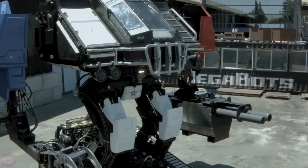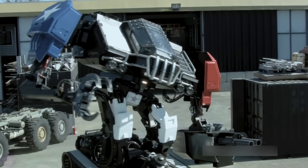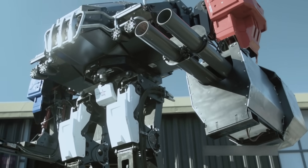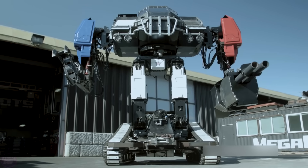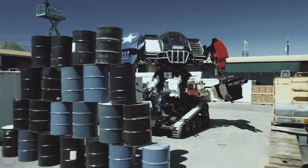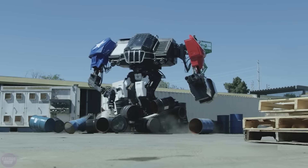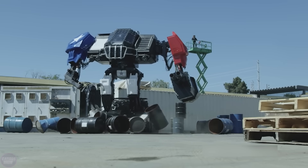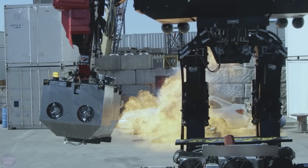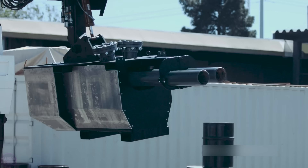MegaBots company has created the giant combat robot Eagle Prime, which will represent the United States in duels between similar machines. While initially developed as an entertainment project, the US military took notice of this creation, and it is possible that such advanced robots may be adopted by the US Army in the future. This 12-ton robot, standing at a height of 5 meters, is propelled by a tracked platform. It is equipped with a 6.2-liter V8 LS3 gasoline engine with 430 horsepower, a cannon, and a claw. The robot is operated by two operators, and the project cost amounted to $2.3 million.